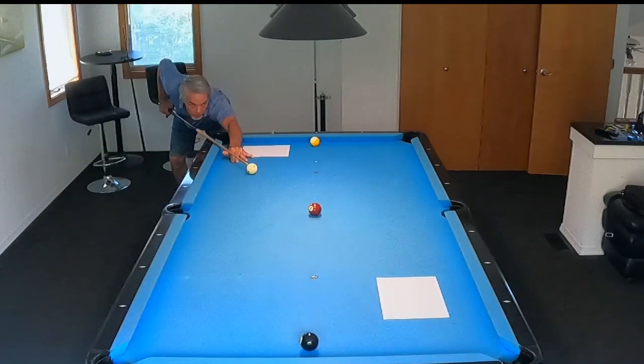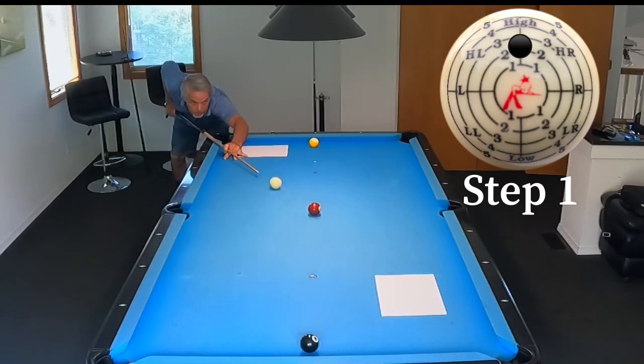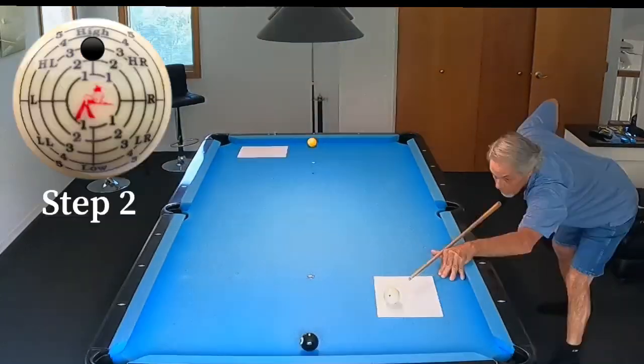Now before I get into this, let me explain. I call it a systematic approach because the first thing I do is I put paper on the table and I only shoot to the first piece of paper until I'm very comfortable that I can gain position there consistently. I'll shoot several shots here before I move on to shooting the eight to get to the nine. This is step one of the process.